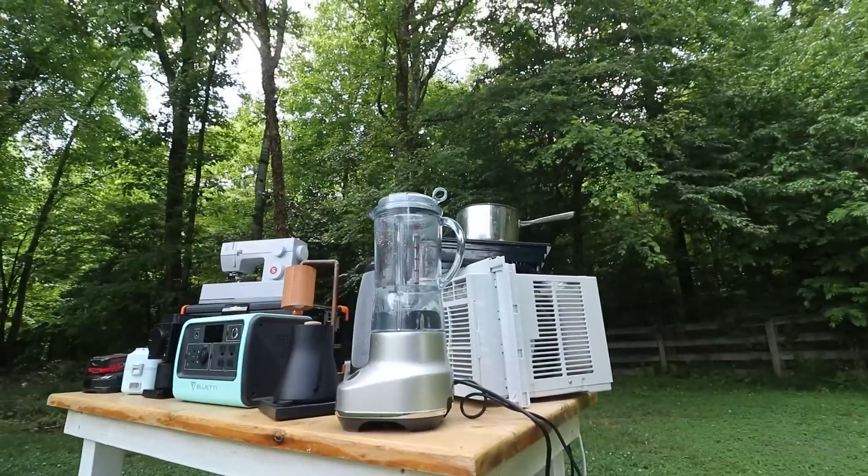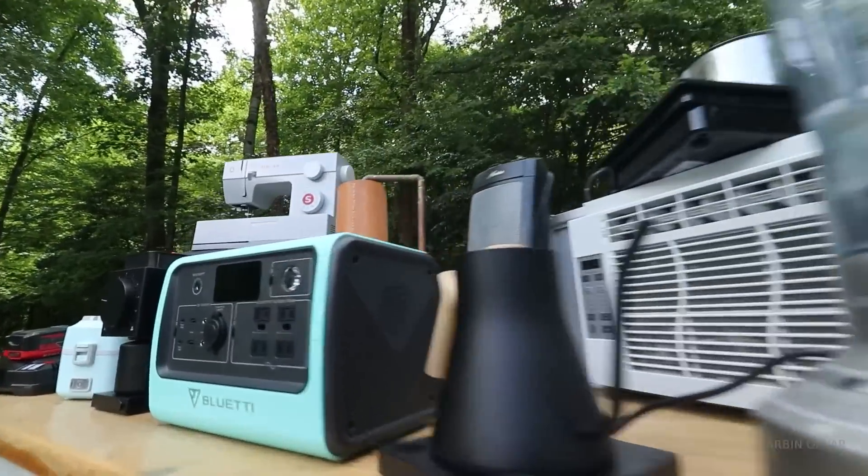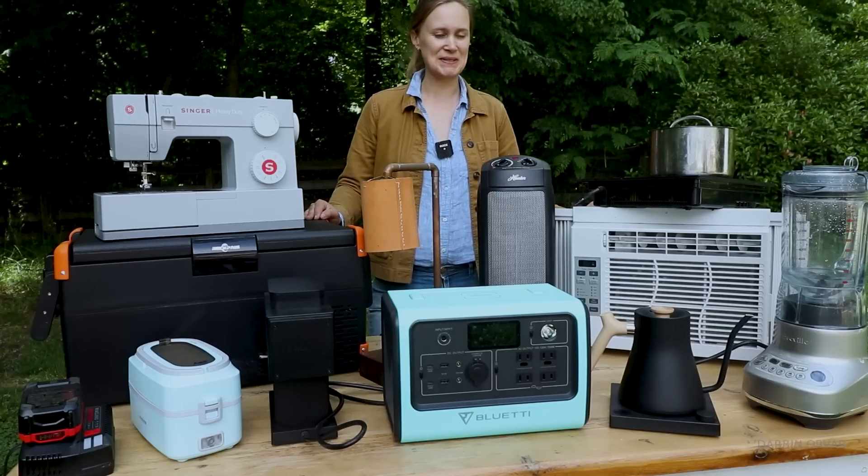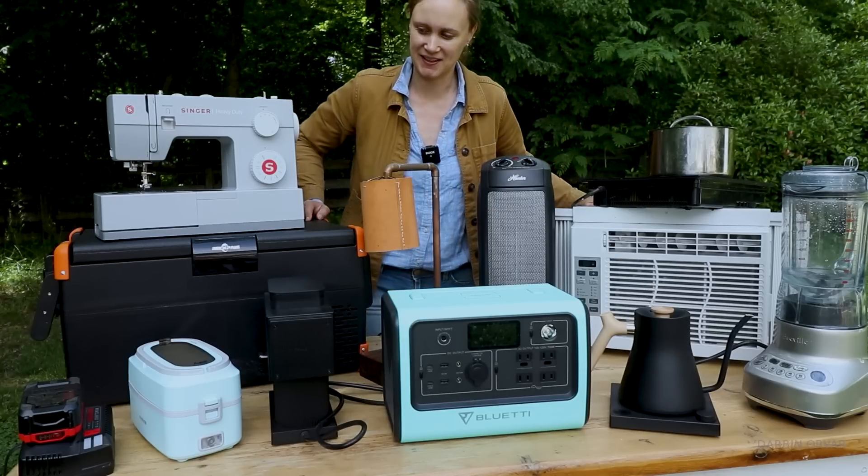You hear 'you can use this much wattage' — that only means so much. What does that actually mean? I gathered a couple of things. Let's plug some stuff in and see what's actually going to turn on, what's going to work.